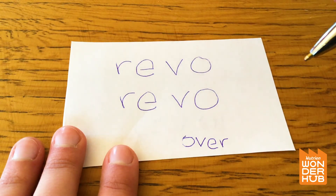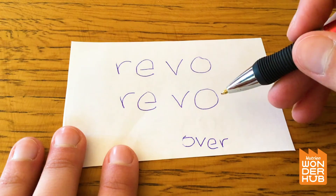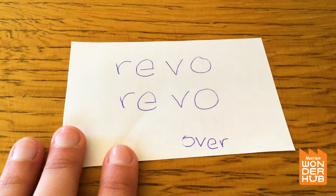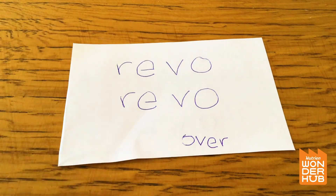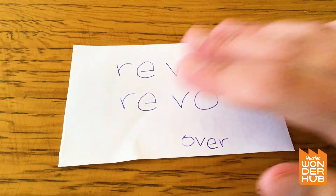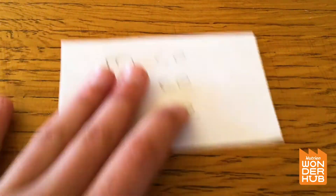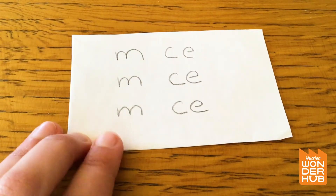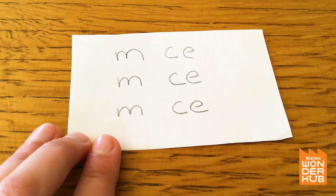They read the word from left to right, so they must be 'leftovers!' You guys know that word? All right, last one — here we go. We have three M's and three C-E's — one, two, three.